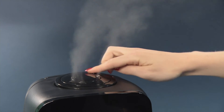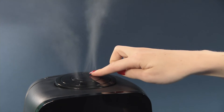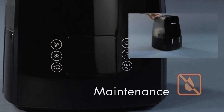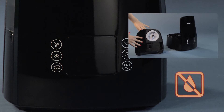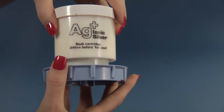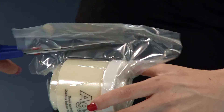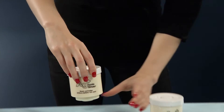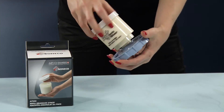The mist nozzle can be turned to any desired direction. The water icon indicates that the U650 must be refilled. Depending on the water hardness, the demineralization cartridge must be replaced every two to three months. The cartridge can be either comfortably replaced by a new one or eco-friendly be refilled.